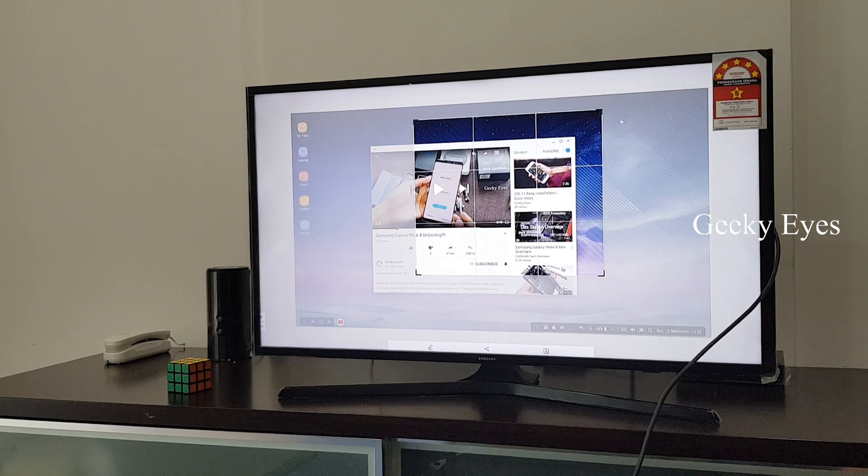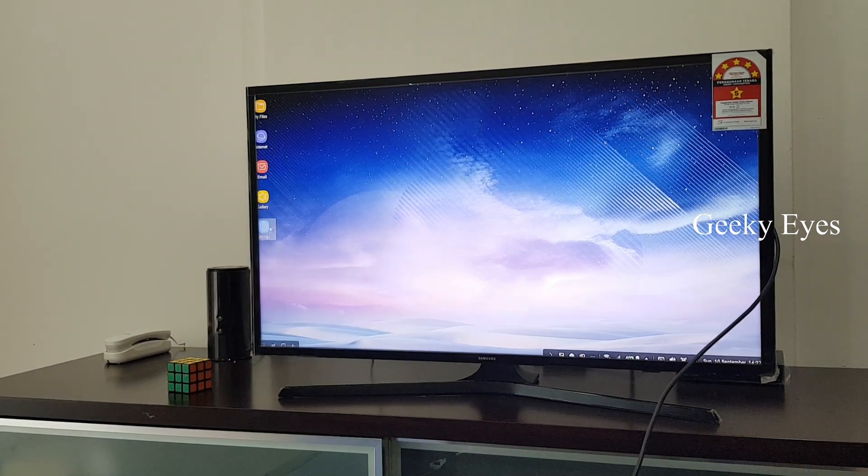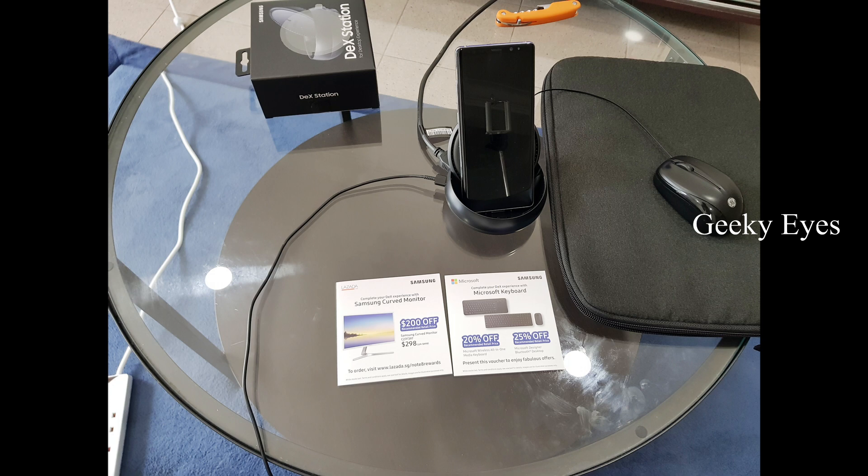That's it guys, thank you for watching. Please subscribe to my channel for more videos. I forgot one more thing — I have got a discount coupon in my DeX box for the Samsung monitor and Microsoft keyboards.